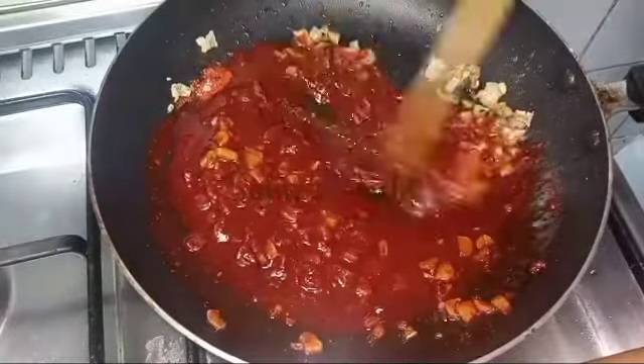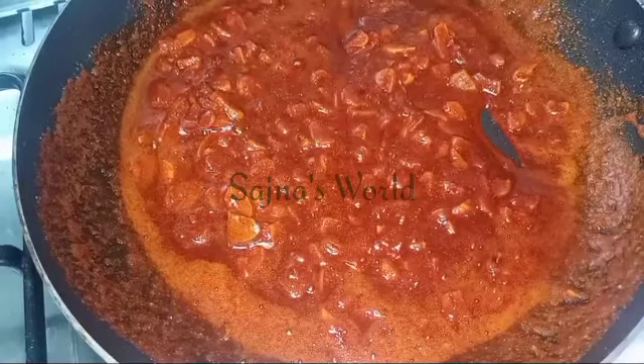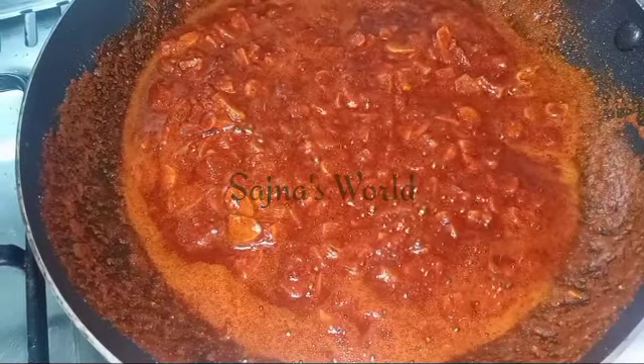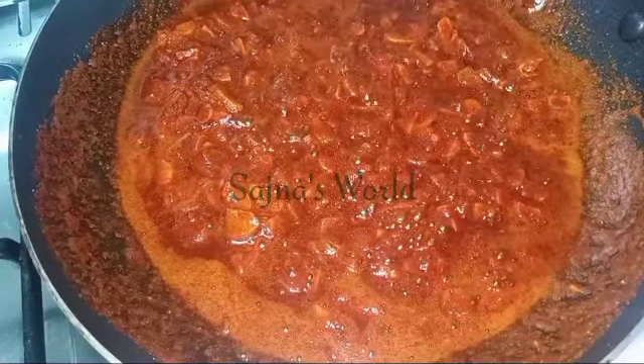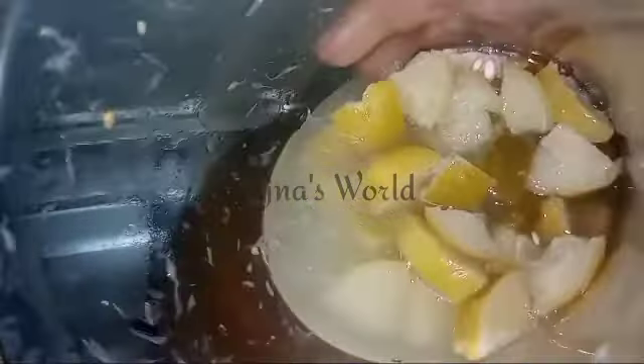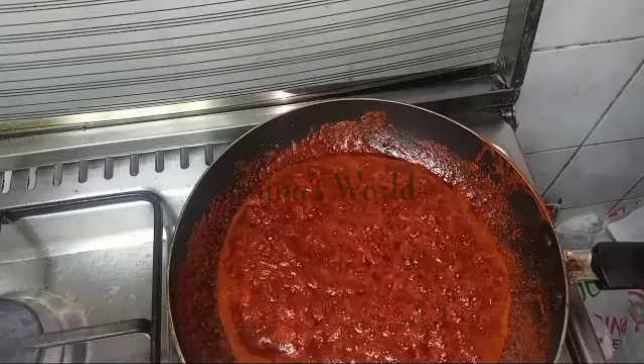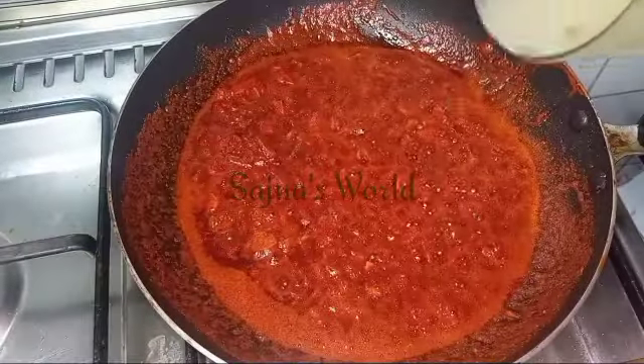I will make a vegetable for 1 tablespoon of rice. I will make a bowl of rice. I will upload this recipe in the description box. Now you can mix it in a bit.